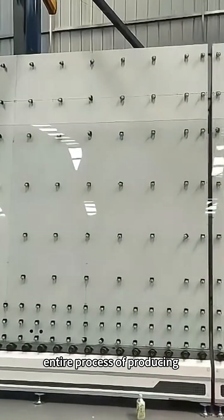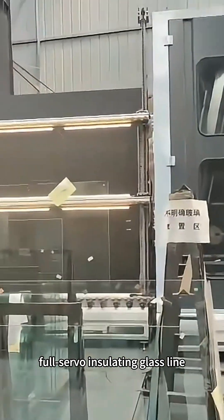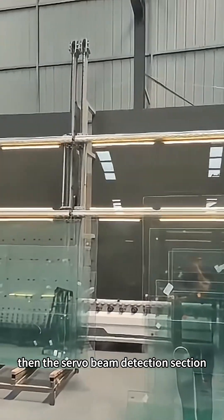Today we take a look at the entire process of producing jumbo sized glass using the Yuhang 3060 double plate pressure full servo insulating glass line. First, the servo motor is used to measure the height of the glass, then cleaning, then the servo beam detection section.